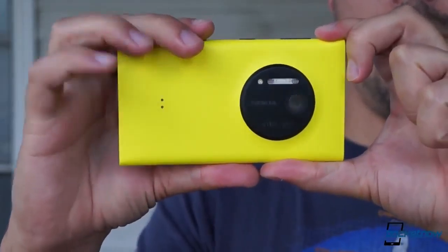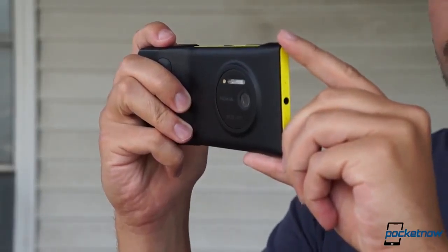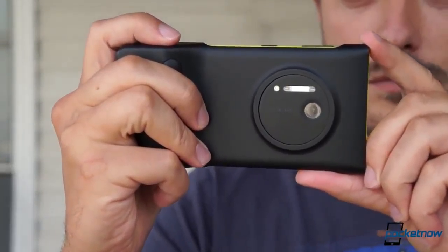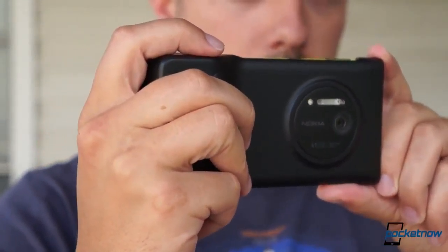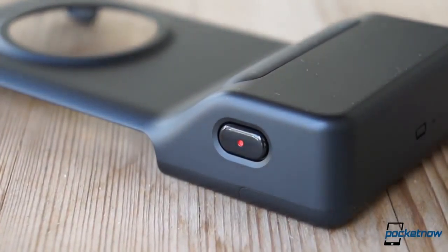As for the ergonomic benefit, it's no illusion. Though the case adds substantial weight and thickness to the already beefy 1020, there's no debating the added comfort it brings. The bulbous protrusion includes a soft-touch pad for grip, and the big shutter key is soft and easy to find quickly by feel.